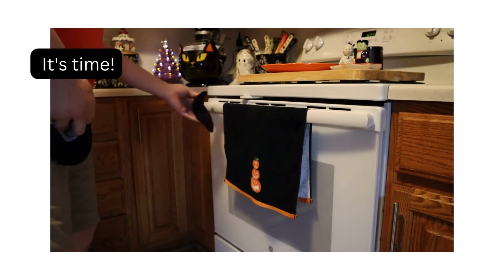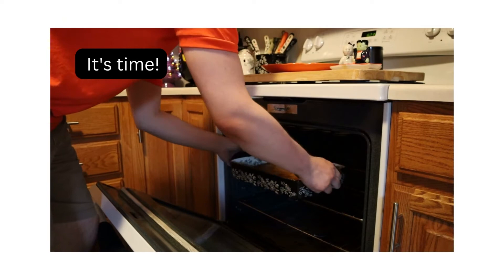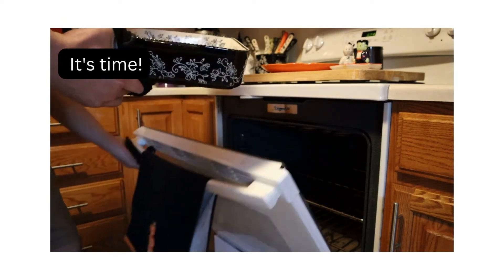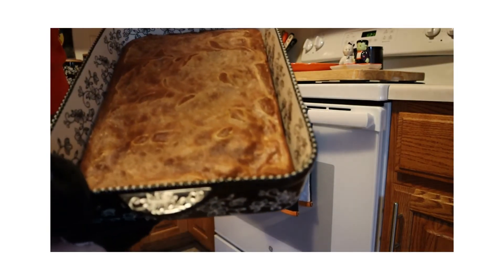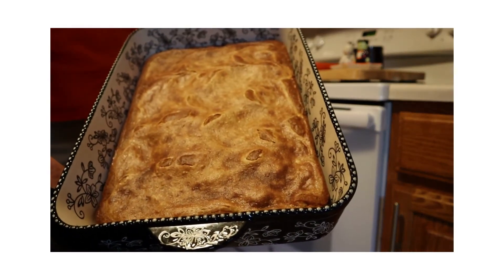It's time to eat — well, no, you really have to let it cool. Especially using a ceramic pan, it takes a while to cool down. But it doesn't look so pretty. The pumpkin cream cheese bars are done. I'm not sure what I think about how they look; they aren't exactly pretty. But we'll see how they taste.